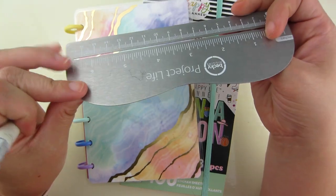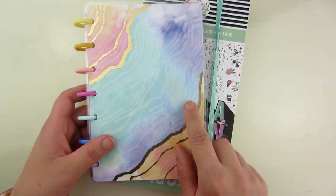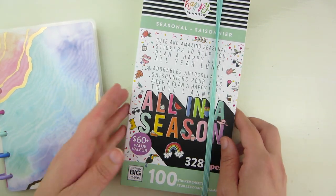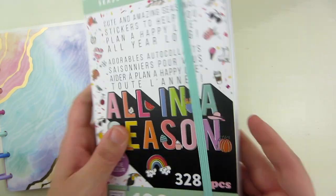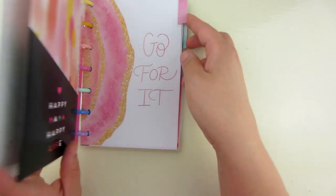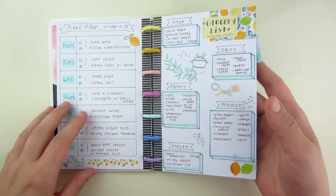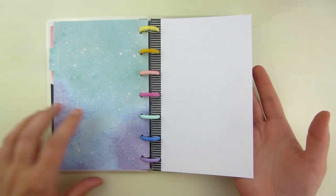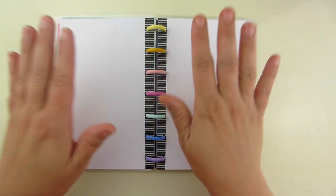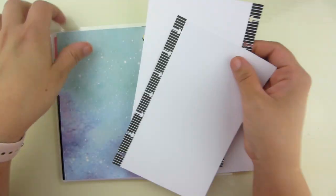I'm going to be using just a regular ruler. I have the Mini Happy Planner, and then I'm going to be pulling in some stickers from this All-in-One Seasonal Sticker Book — this is one of their ginormous ones. So I'm going to flip to the next section, leave this page blank — maybe I'll use it as a title page at some point — and I'm going to be using a two-page spread for this, pulling out these sheets so it's easier to work with.